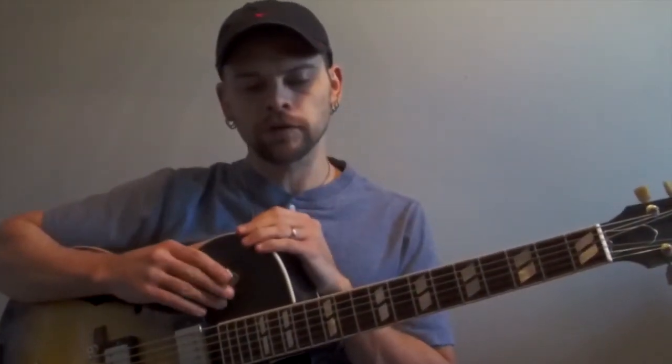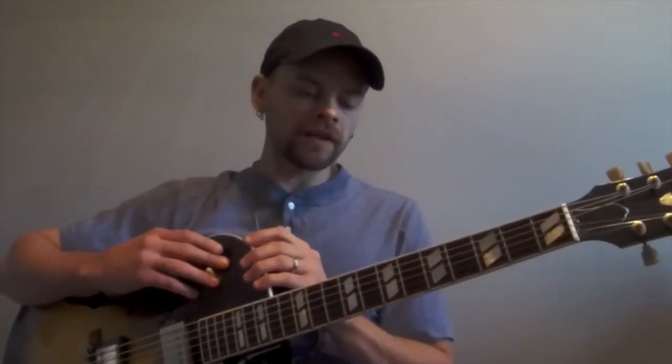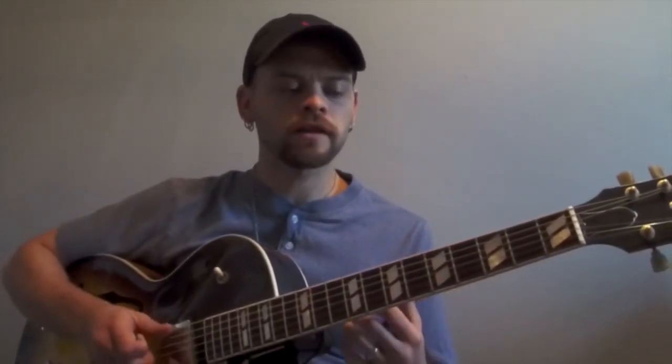The way that I look at a minor 2-5-1 is a derivative approach. Instead of thinking about individual modes — for example, in a 2-5-1 in the key of C, I wouldn't be thinking about D-Dorian, G-Mixolydian, C major — I think about the chord tones available with each chord, and then the bigger picture: what parent scale is available. In a regular 2-5-1 in C, you can think of it all within the tonality of C and pull from those chord tones to make it sound like you're playing the changes.